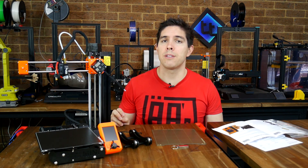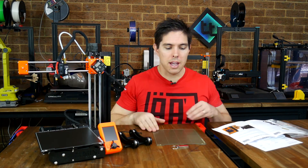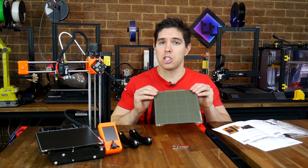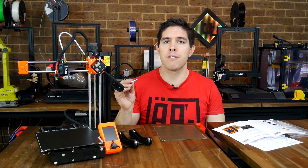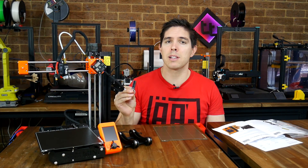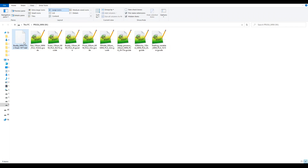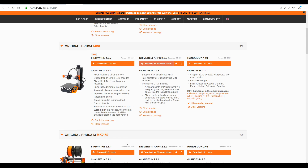I opted for two extras: the first being the filament run-out sensor, the second being the textured PEI coated sheet as well as the original PEI sticker sheet. Now here we have the USB flash drive — there's meant to be software and firmware on that so we're going to plug it into the computer and then head to the website to make sure we have the latest of everything. I know after this was shipped a new firmware update came out. On the Prusa website we have the latest firmware as well as drivers and apps, so let's do the initial setup.